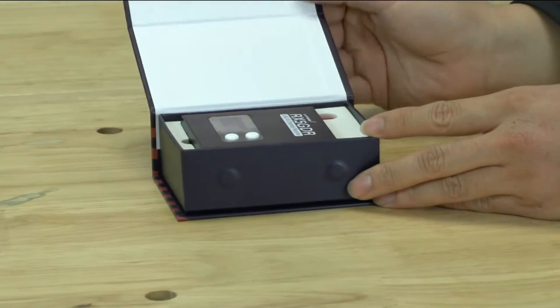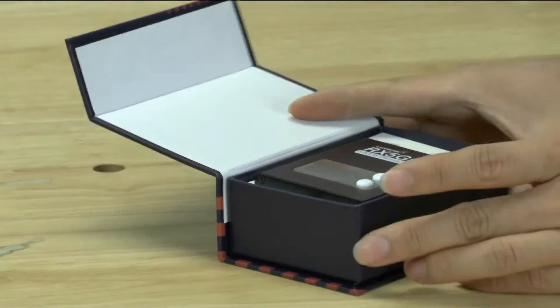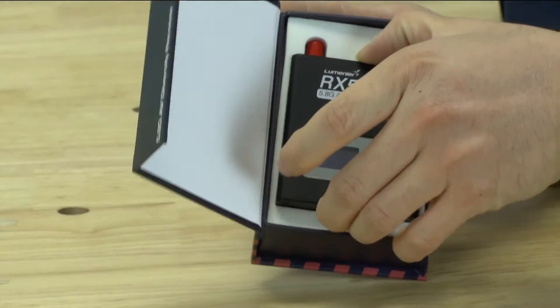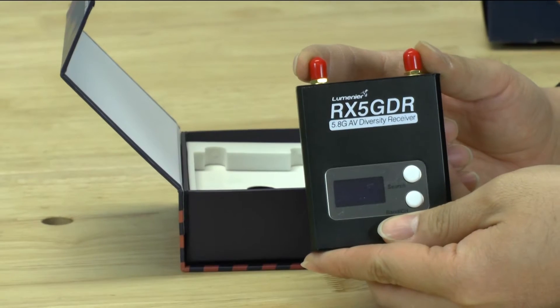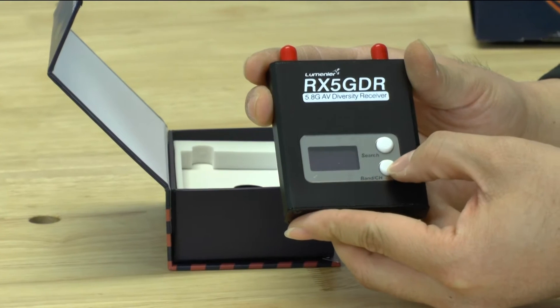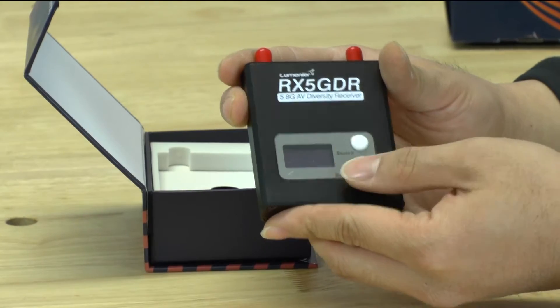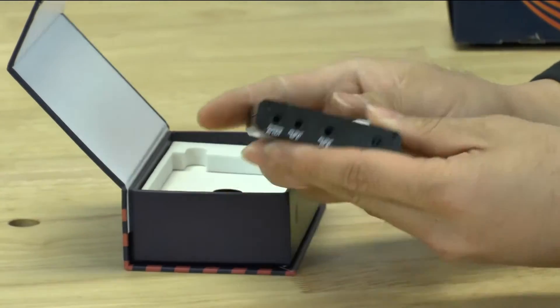So you open it up — they have a fancy new way of opening it with magnets, probably too special just for a box. Inside is your diversity receiver. They protected the two SMA antenna connectors with red caps, and then you have two white buttons. These are rubber, very tactile, and they feel very well made overall as a unit.